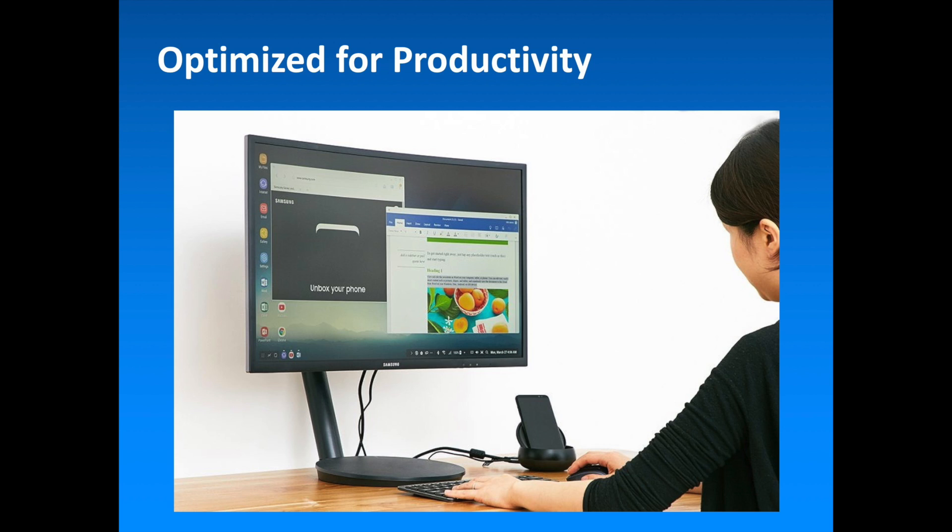Key collaborations with Microsoft and Adobe provide Samsung DeX compatibility with Microsoft Office applications like Word, Excel and PowerPoint, and Adobe mobile apps including the Adobe Acrobat Reader and Lightroom mobile apps. These applications provide desktop-like functionality and a user interface previously unavailable from a smartphone.